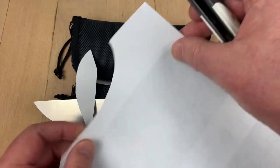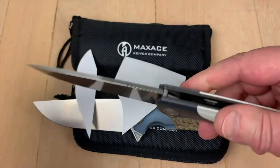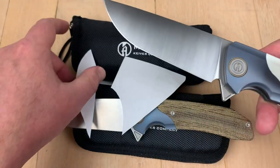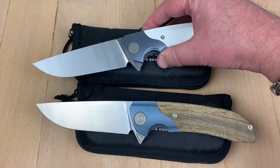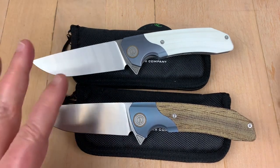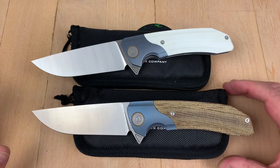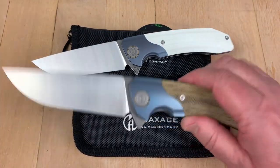Yeah, I like this full flat grind and they said they widened the blade — I don't know if it means the width or the length. I don't have my old one anymore. Damn it. Wish I still had it. But I definitely jumped on these and I'm definitely going to keep one of these two knives long-term because I really like them. They're great looking knives.